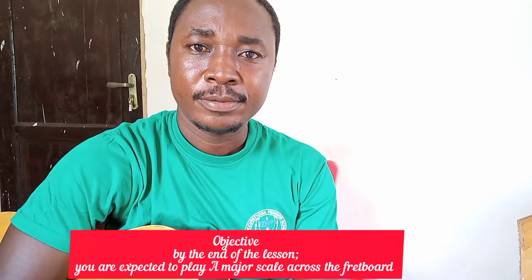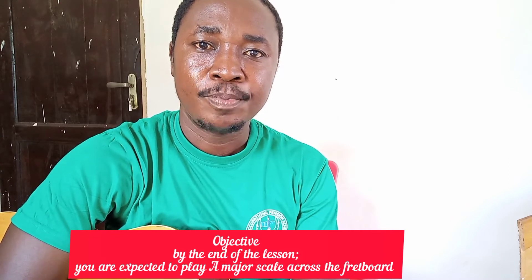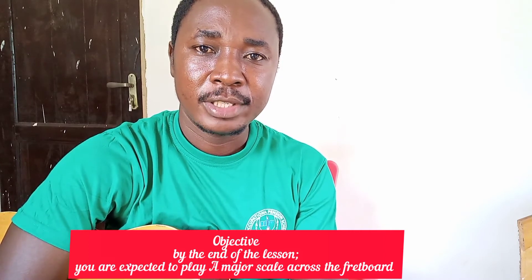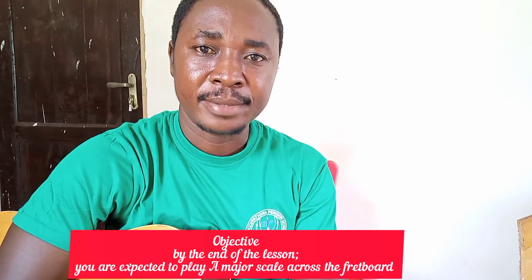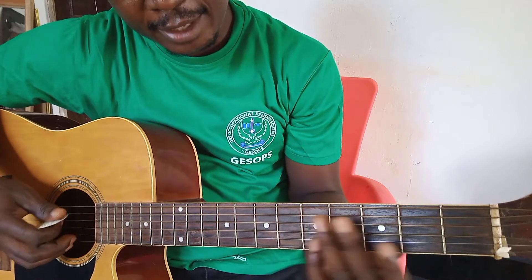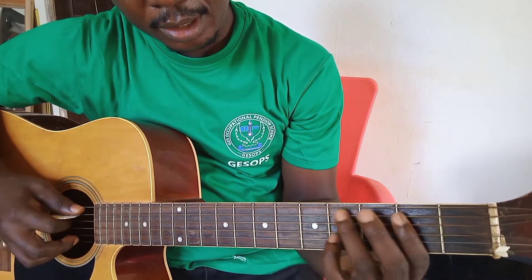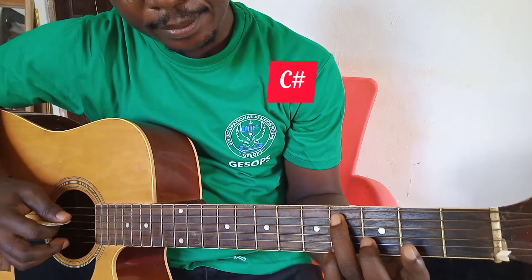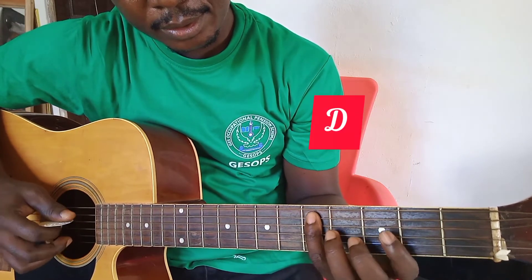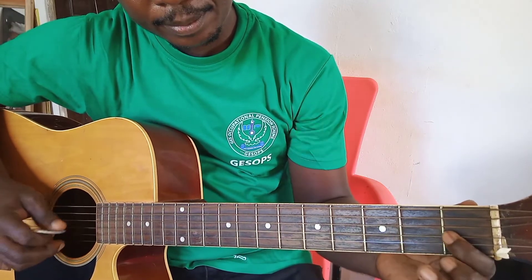Welcome to A major scale. Objective: by the end of this video you are expected to play A major scale anywhere on the guitar. A major scale involves A, B, C-sharp, D, E, F-sharp, G-sharp, A.